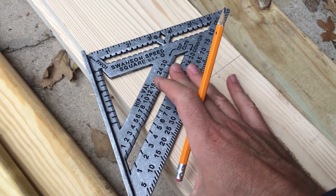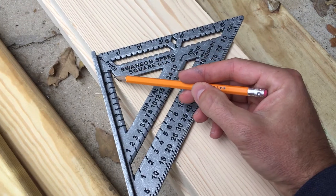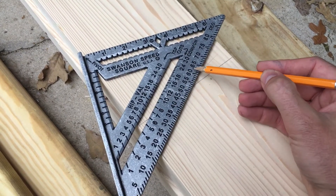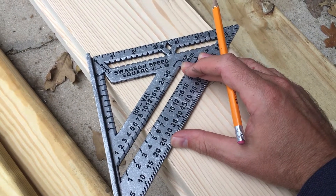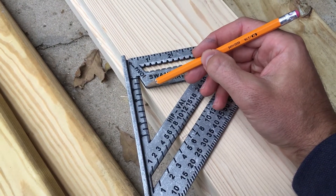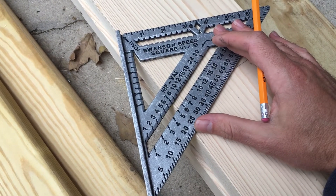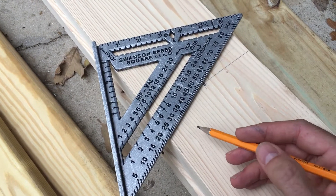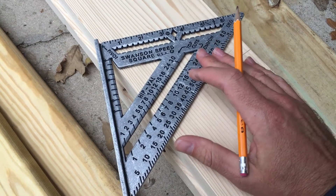We can pivot this angle however we need to get our angle — this is a quick cheat right here at 22 and a half degrees. You can see the degrees lining up here. We're going to run this at about 22 and a half degrees, and notice this part here is flush with the board. That gives us a 22 degree line. Now we need to push this back until we run straight through the middle of the board.